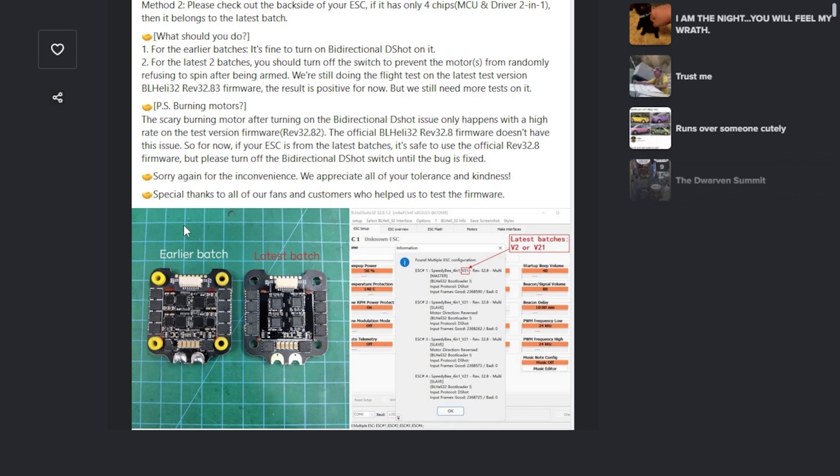If you already own this ESC and it's the only one you have and you can't get a new one — it's a defective product. They should recall it. They should give people their money back, or replace it with something that works and stop selling it. That's what a normal company would do in a situation like this.